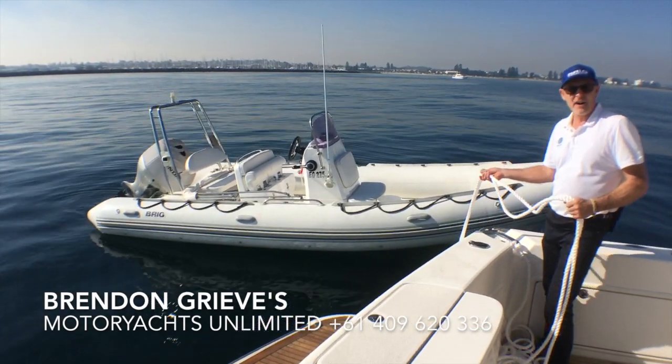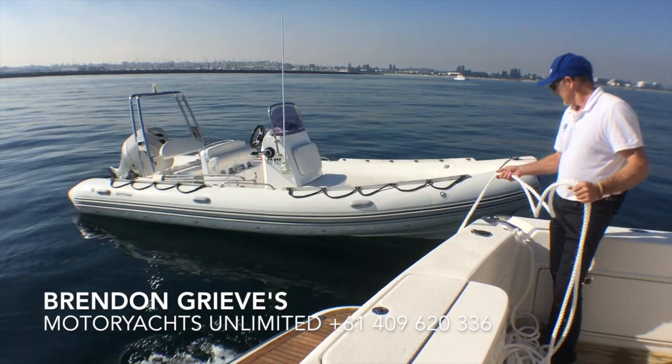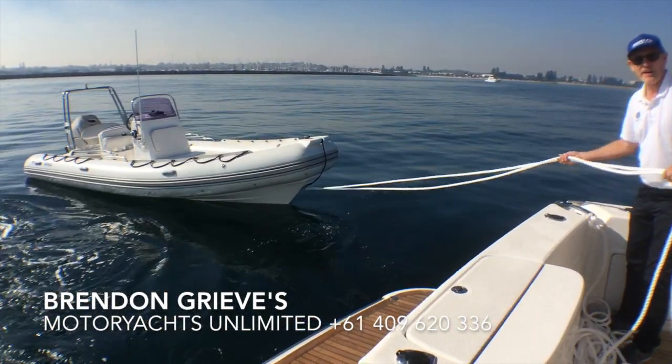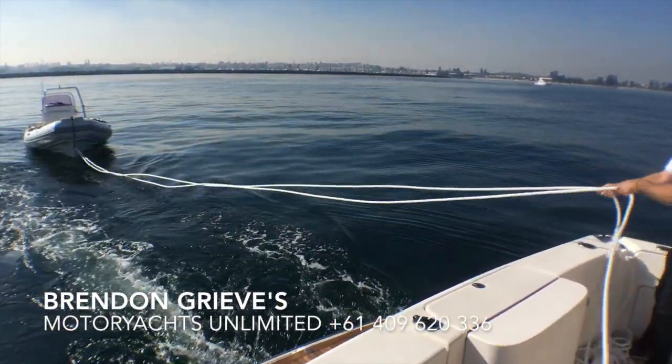The captain is going to idle forward slowly until we have all the line out. Make sure you don't have the line wrapped around your feet.